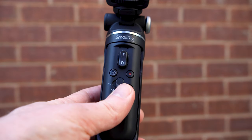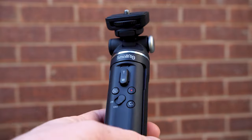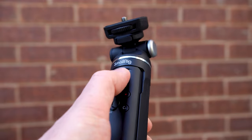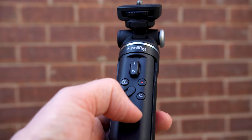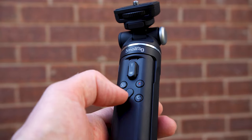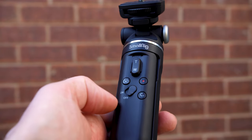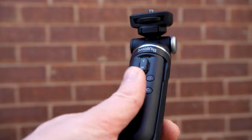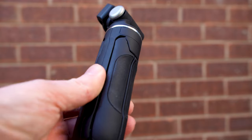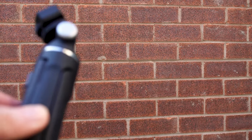It has a wide telephoto slider for zooming in and out, photo and movie buttons for activating those features, as well as a button for the C1 function which you can change at any time. There is also a power on/off switch which is unlikely to be knocked by accident, rather than a power button you would easily press by accident — so that's a nice little extra.